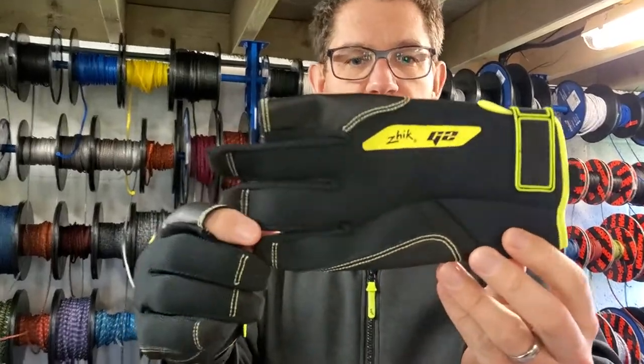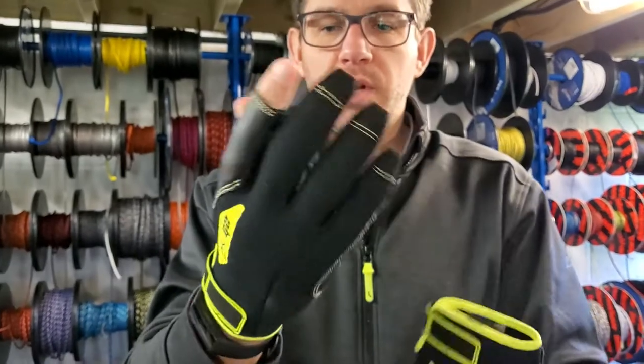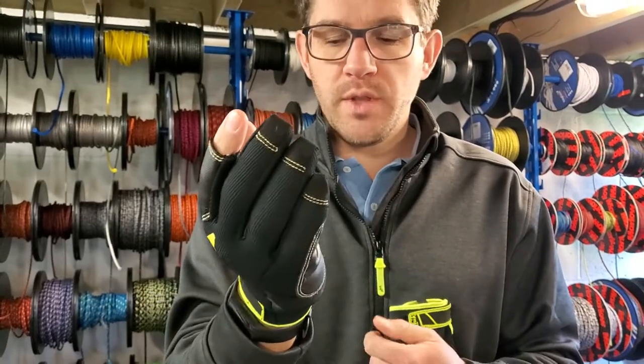So as you can see, some more detailing of the glove here, what I haven't got on. The thing I really like about these is Zyke have really put some good thinking into designing these gloves, as they do with all of their products.